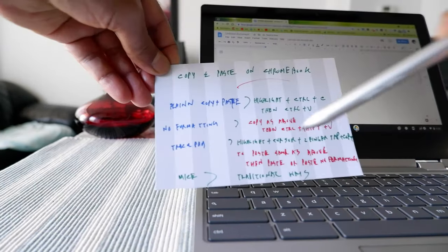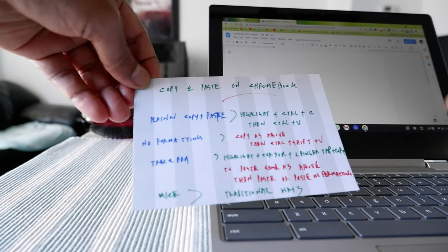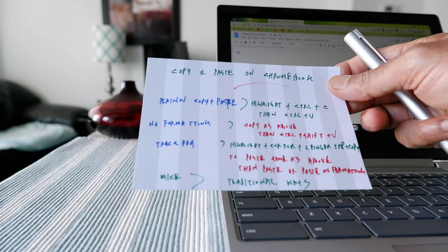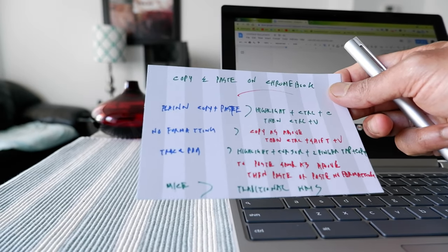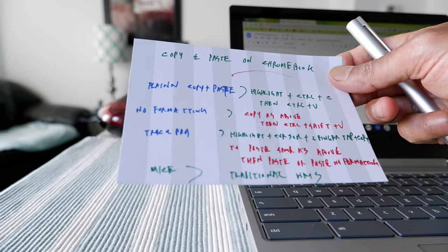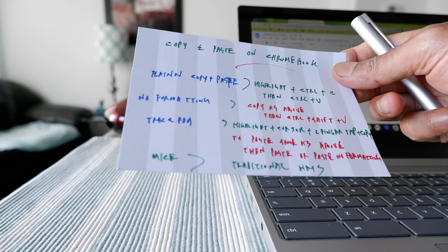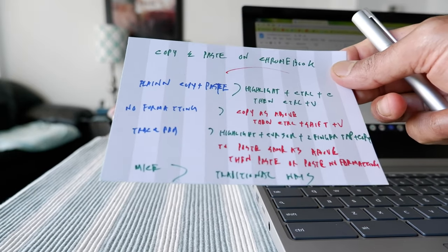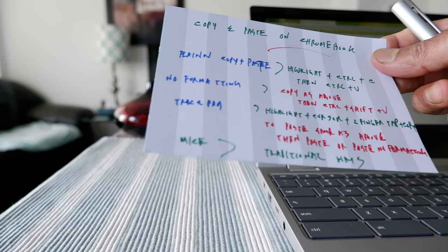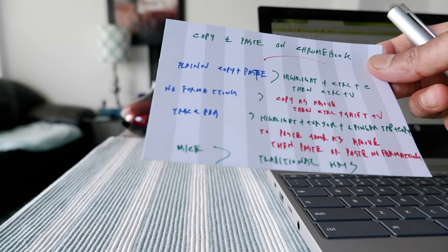Now we have another way, which is using the mouse — this is the traditional way. I don't have it here to show you, but you have to left-click on your mouse to highlight the text and then right-click, and you're going to see the Copy option. If you choose that option, it's going to copy. Then you go to the document where you want to paste, left-click first to place the cursor in the location you want, then right-click and it will give you the Paste option. Paste, and that's going to copy and paste the word, words, or section you'd like to copy.